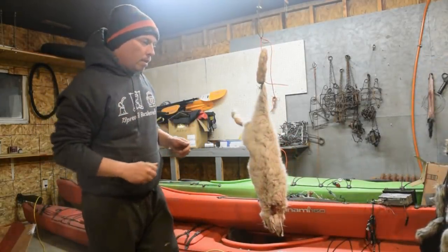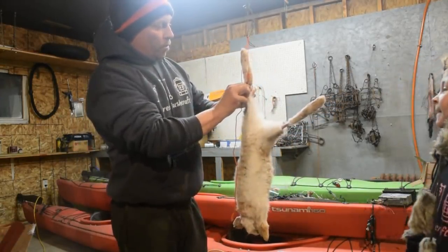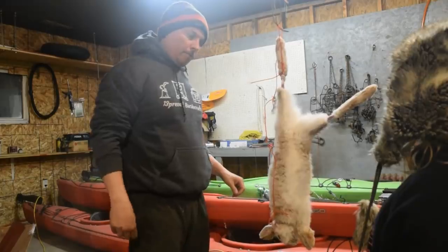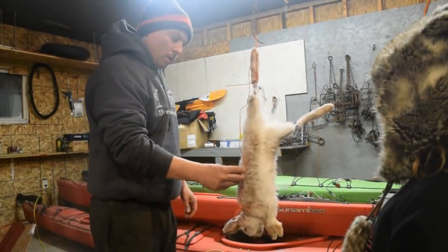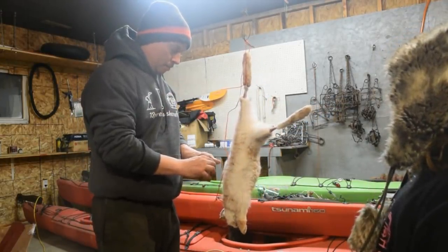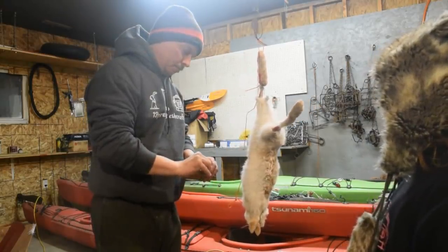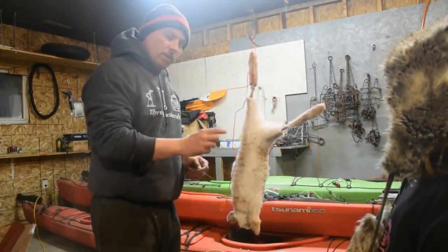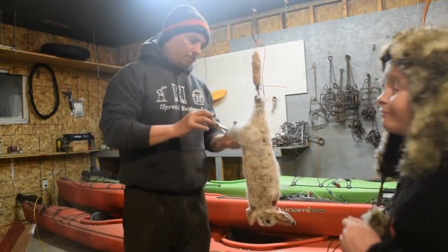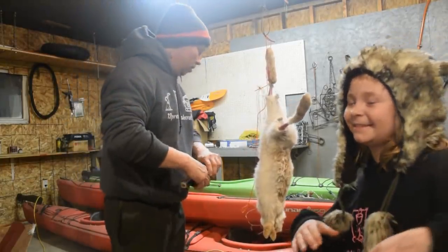All right, so we're going to skin this rabbit out that I shot today. I had a snare beside my cabin that was broken — the snare was bust off the tree, still a little piece on there. While I was there today this rabbit came out by the cabin and I seen that he had the snare on his neck. So I got my .22 and put him out of his misery because this snare was stuck around his neck and he probably would have died a slow death anyway. So I went ahead and killed him with the .22, but we're going to go ahead and clean him up. Nevaeh is my helper today.